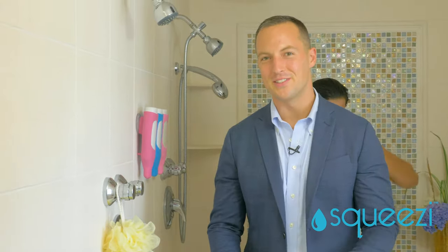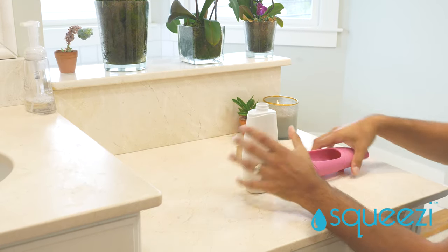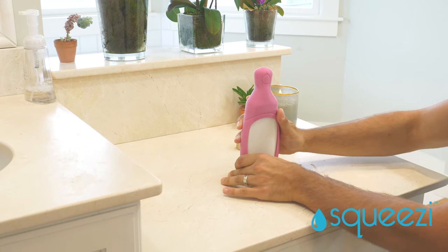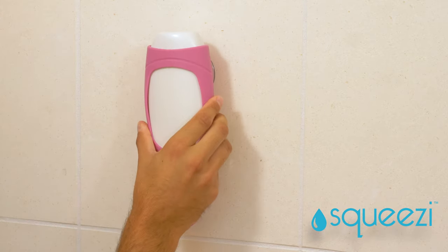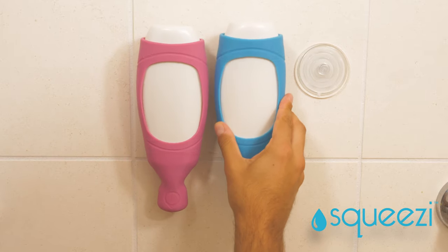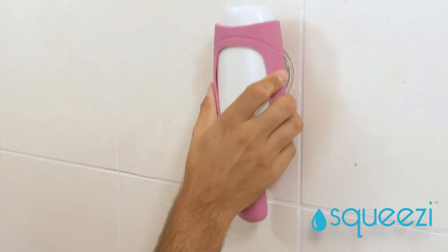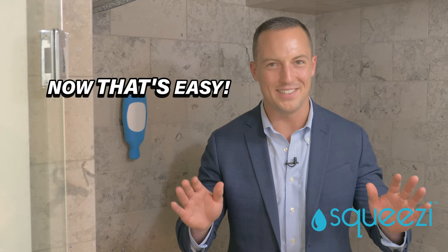Here's how it works. Simply remove the cap of any shampoo, conditioner, or body wash bottle and insert into the Squeezy's stretchy silicone sleeve. Then hang the Squeezy on the heavy duty suction cup to securely mount bottles wherever you'd like. Tiled or textured walls, no problem. The adhesive back mount plate makes the Squeezy compatible with all types of surfaces. Now that's easy.